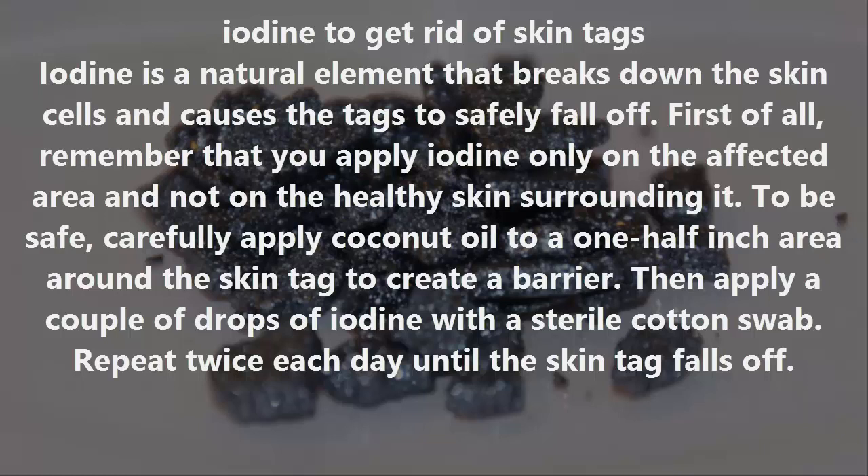Number three: Iodine. Iodine is a natural element that breaks down skin cells and causes the tags to safely fall off. Apply iodine only on the affected area, not on the healthy surrounding skin. To be safe, carefully apply coconut oil to a half-inch area around the skin tag to create a barrier, then apply a couple of drops of iodine with a sterile cotton swab.